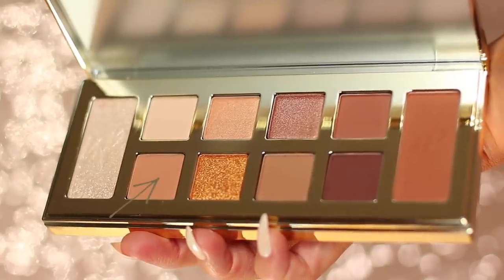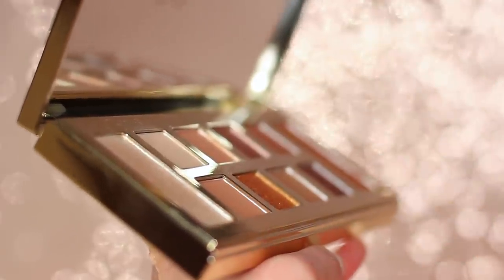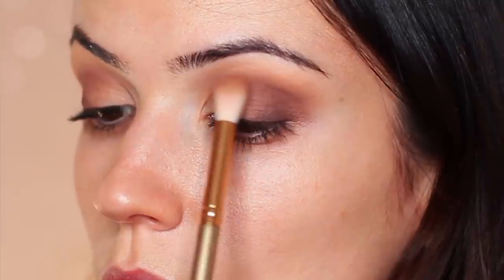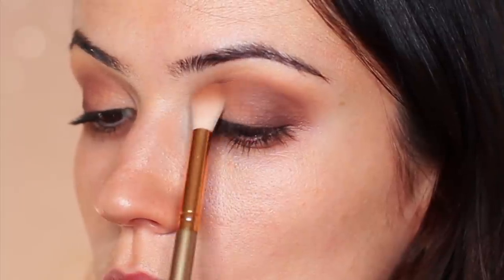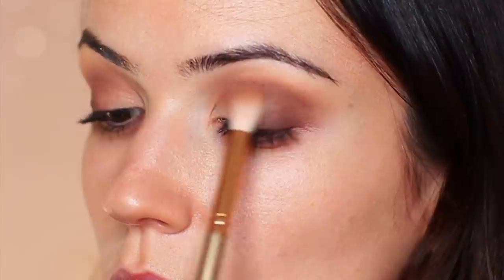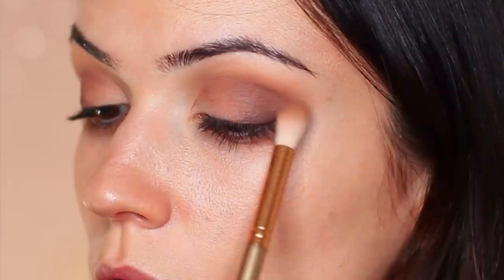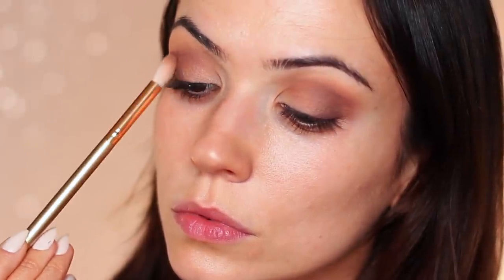The next shade has a little bit more of a brighter tone — very similar to what we applied in the crease, except it has a little more pigment and is just that bit brighter. We're going to apply this focusing mostly in the crease and the brow bone area, blending it everywhere to add a bit more depth and tone to the look. It's basically a very neutral form of a fade shade.